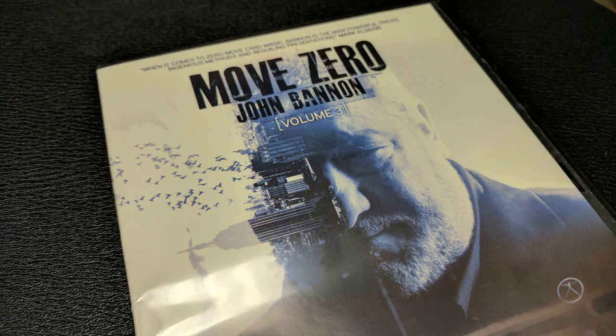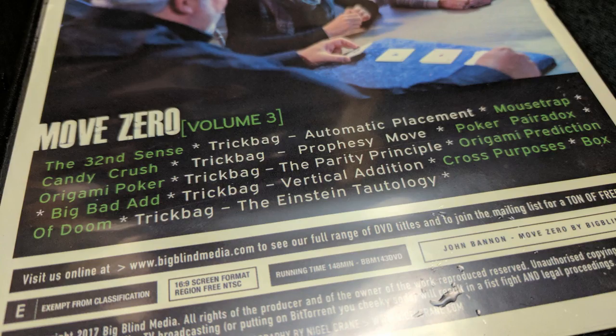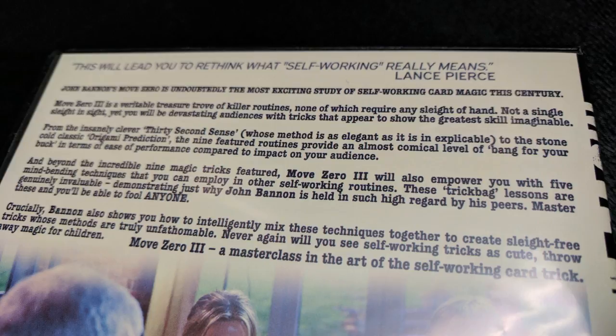What's in the box? It's just a DVD — whether you order Move 0, 1, 2, or 3, they're single DVDs. There are no gaffs included and no gaffs needed. Most of these tricks can be done with an ordinary deck that's probably even missing a few cards. A lot of these tricks enable the spectator to shuffle the deck first just to show there's nothing tricky going on. Everything is contained in the DVD.